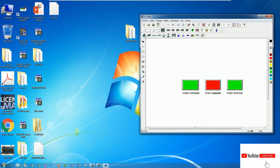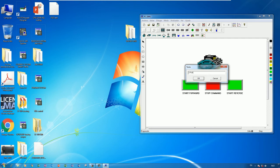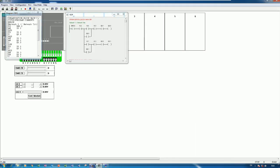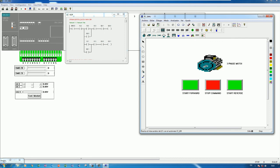Now I need to add the motor component. Q0.0 is forward and Q0.1 is reverse. I will set it to 150 RPM, draw it, and label it '3-Phase Motor'. Now let's open the program, click Simulation, and then click Start PLC.